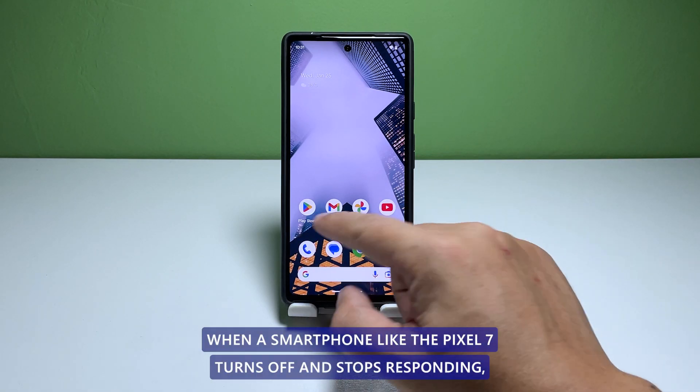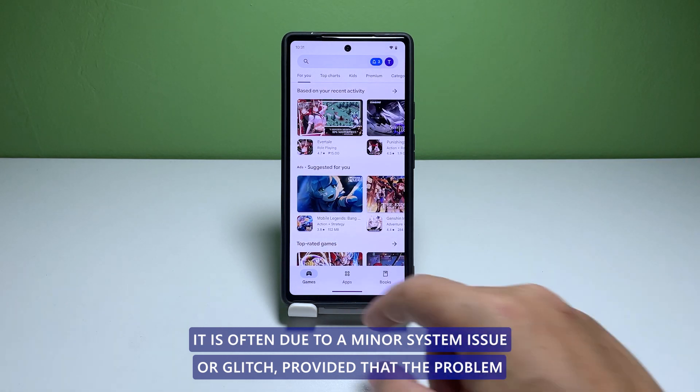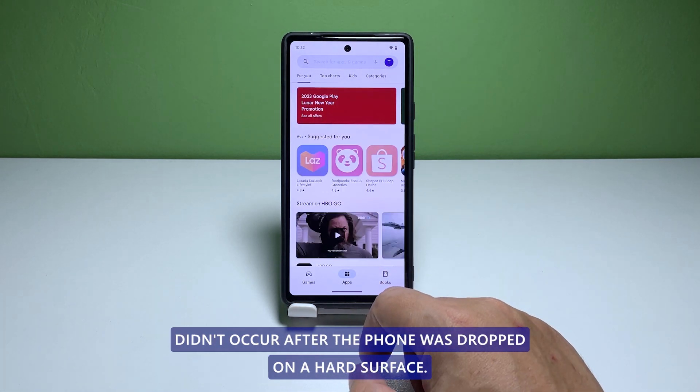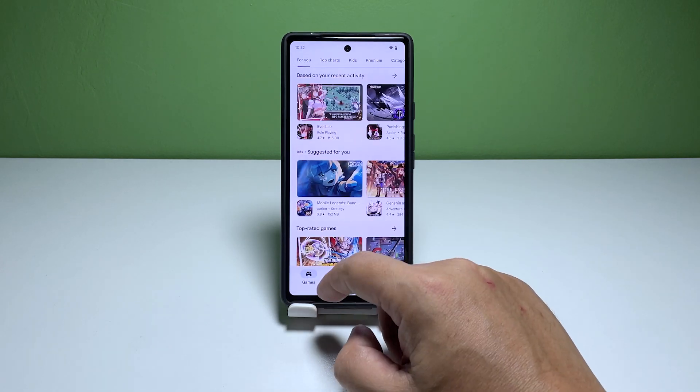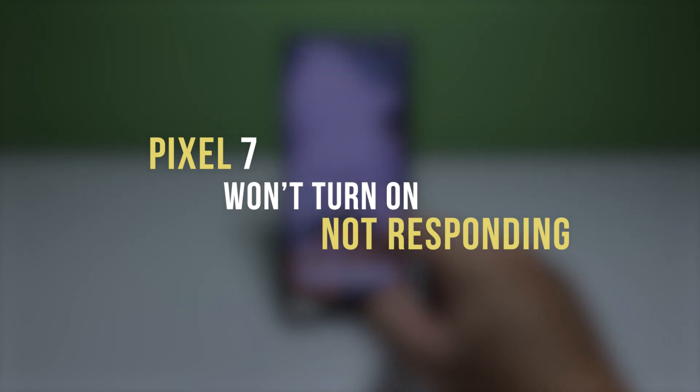When a smartphone like the Pixel 7 turns off and stops responding, it is often due to a minor system issue or glitch, provided that the problem didn't occur after the phone was dropped on a hard surface. In this video, we're going to show you how to fix a Pixel 7 that won't turn on or respond.